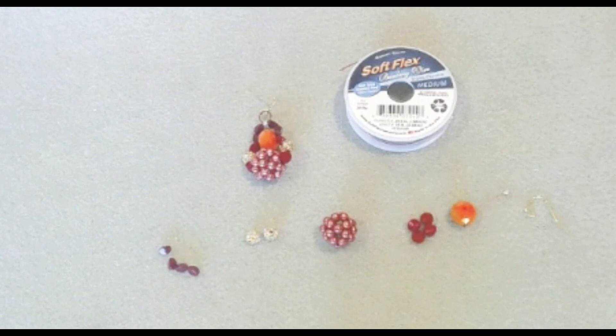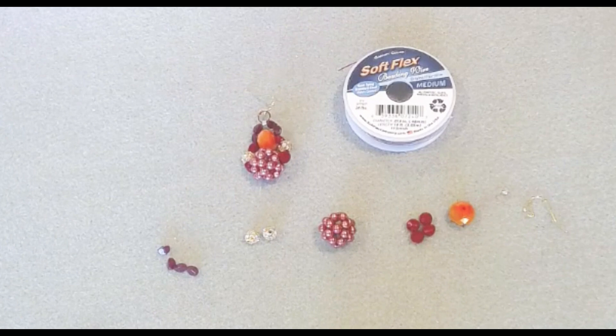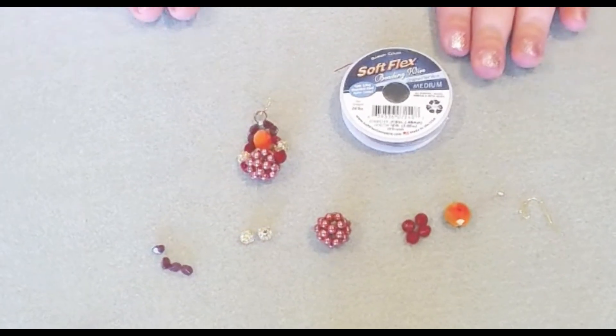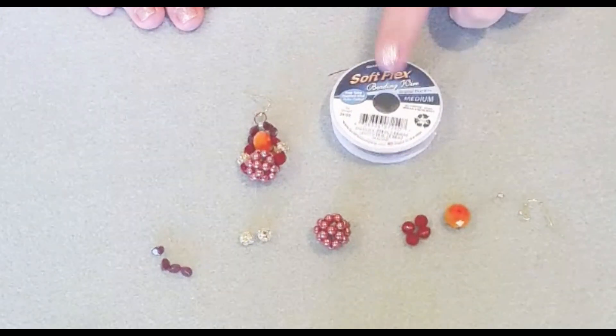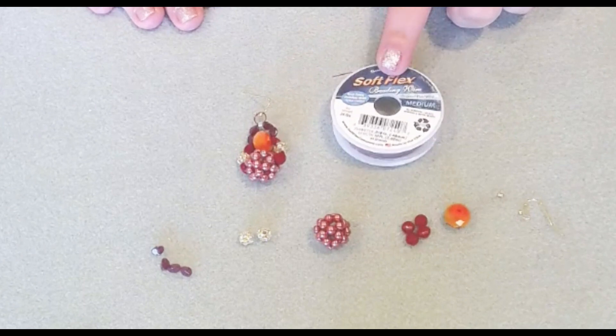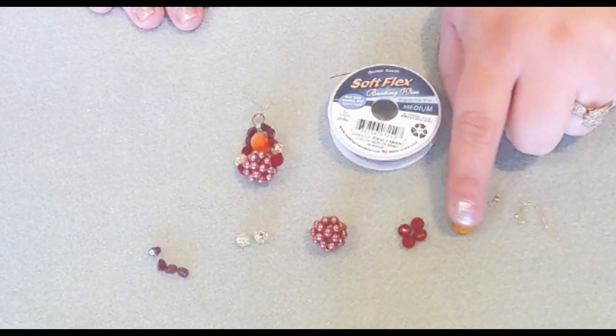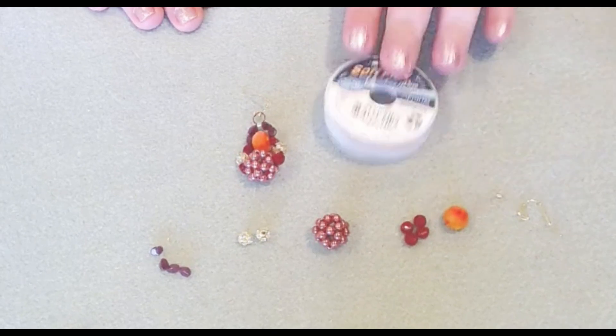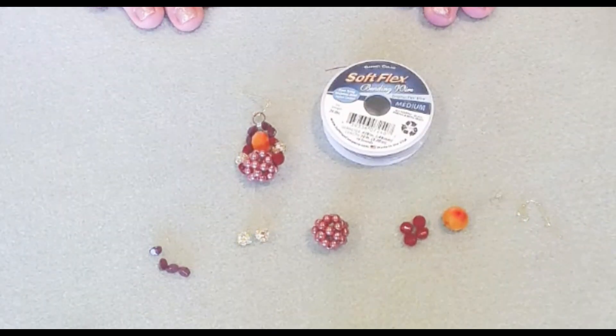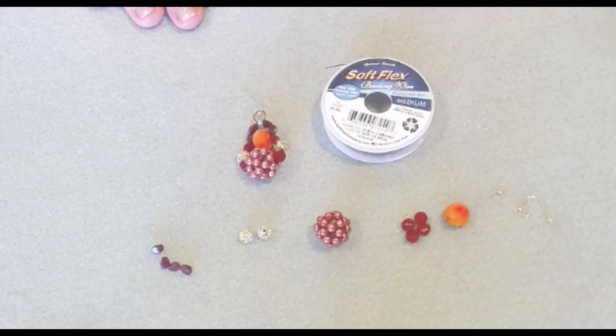I will leave a link down below in the description for the unboxing of that kit, as well as all other tutorials using that design kit. All items are from the kit. I'm using the Garnet Softlex wire, and you can buy this separately on softlexcompany.com. I'm also using some beads from the exclusive Jesse James bead mix, and if any of these items are still available, I will leave a link down below in the description.